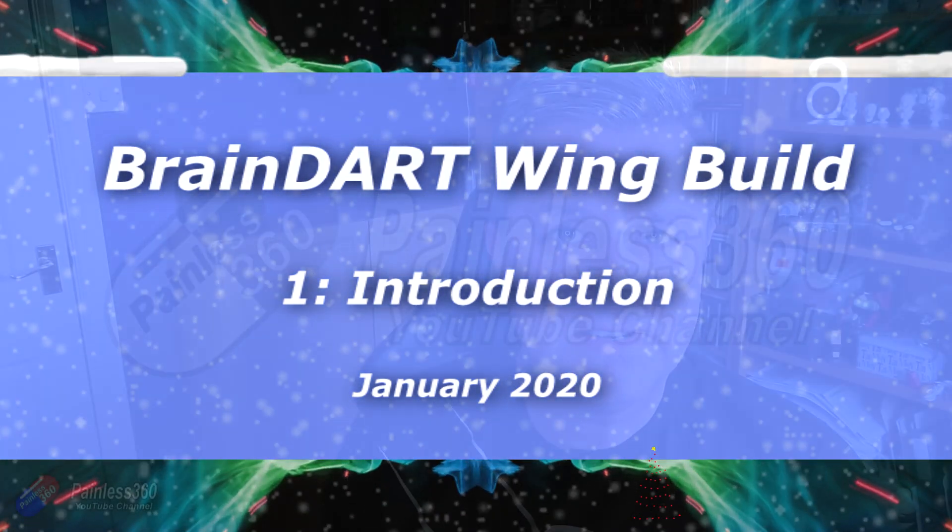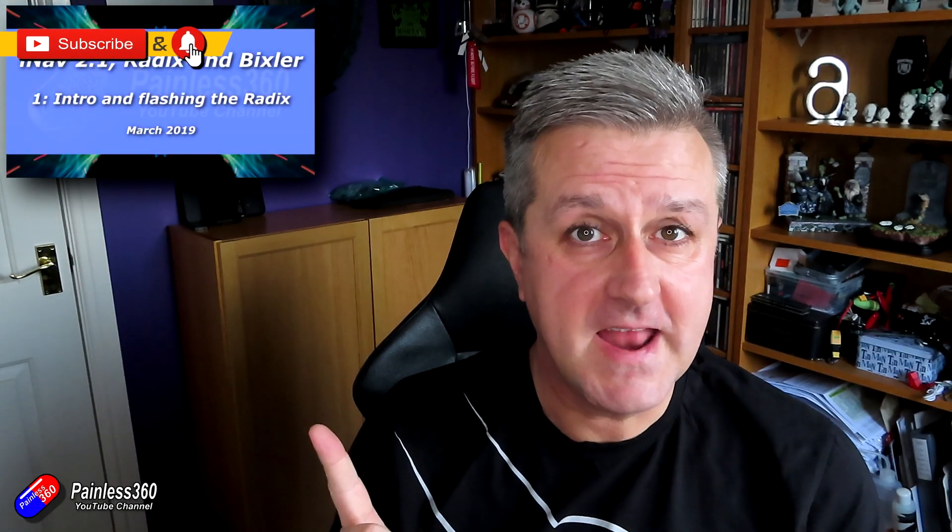Hello and welcome to the first video in the first build series of the 20s. I have done an awful lot of planes already with both iNav and ArduPilot, so go and check out the channel if you're interested in getting into fixed wing FPV.